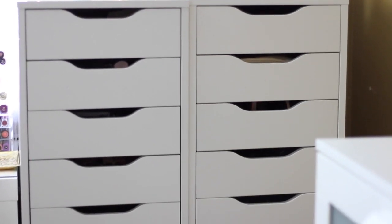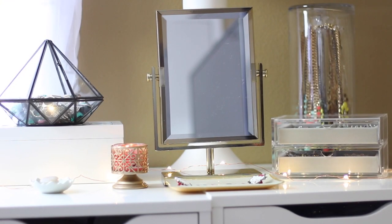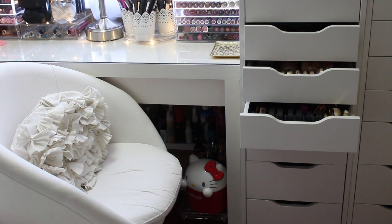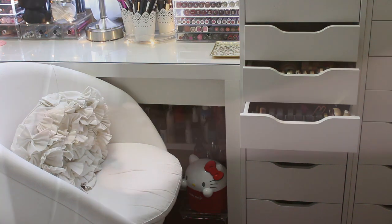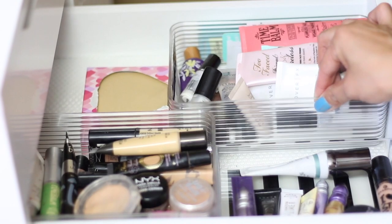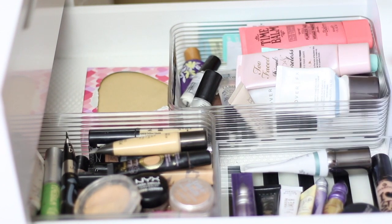For the rest of my makeup, I have it stored in two Alex drawers from Ikea, each with nine drawers. At the very top of both Alex drawers I have my jewelry — I have a whole separate video on jewelry storage which I'll link here. I'm filming the Alex drawers from my sitting point of view. In the first drawer I keep face primers, eye primers, concealers, and blotting sheets. All the storage containers inside are from Daiso Japan, $1.50 each.